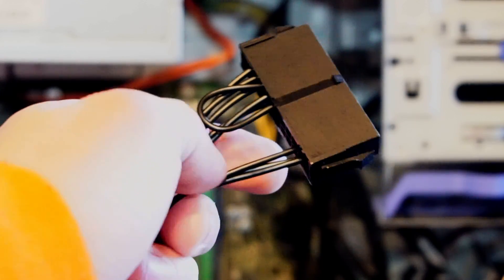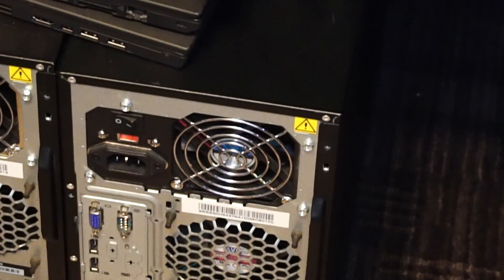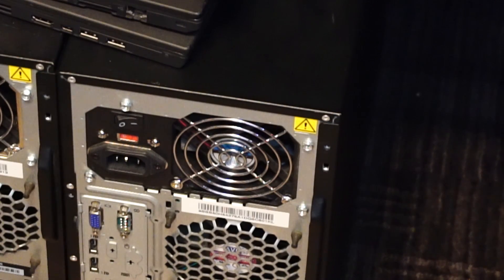That means your power supply fan will be running at all times, even if you shut down your PC. You'll have to physically turn off the switch or unplug the cable from the wall outlet in order to make the fan stop moving.